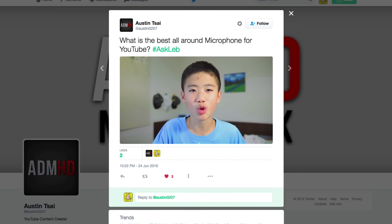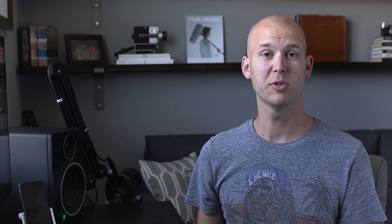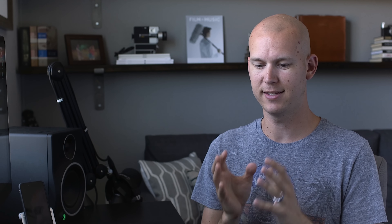Hi, Caleb. I'm ADMHD. And if you're on a tight budget to buy a microphone for DSLR, what can it be? Can it be a shotgun mic or a lapel mic? Please answer my question.